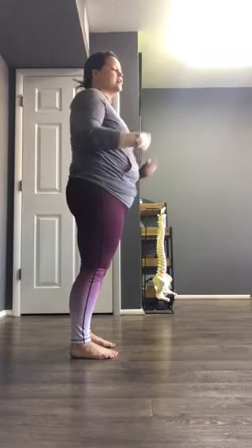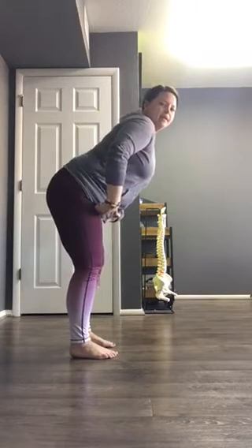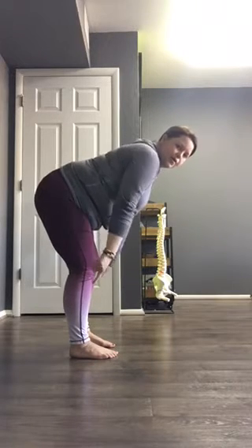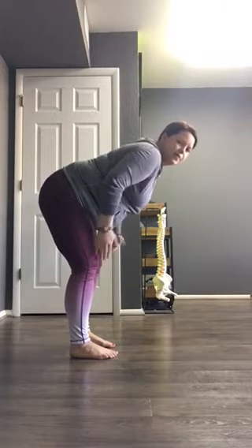Actual hip hinging would be my pelvis lifting up and over the femur heads, standing in the same spot or actually shifting forward on my feet — my pelvis spinning in my hips, hinging in the space of my hip joint right here in the front. Notice my shin angle stays relatively the same or even goes into a little bit of dorsiflexion.